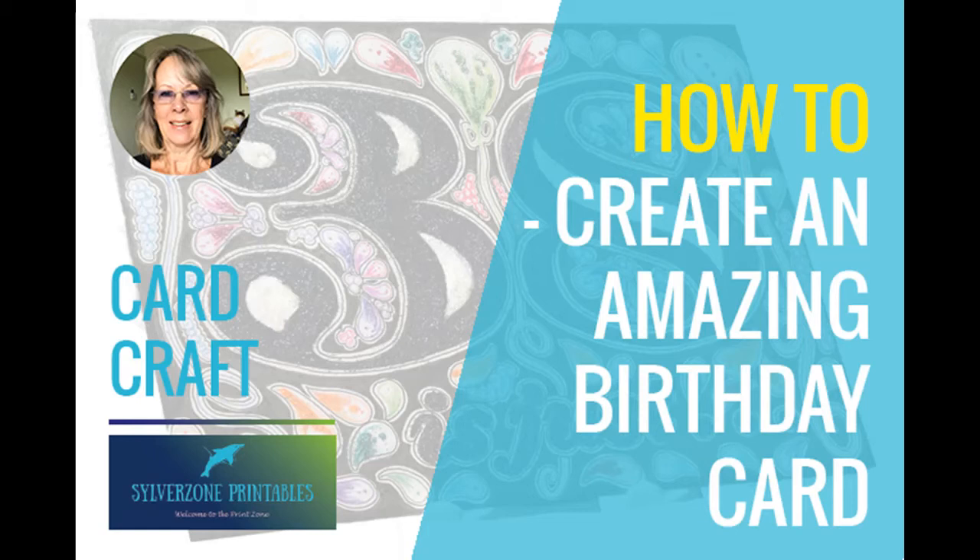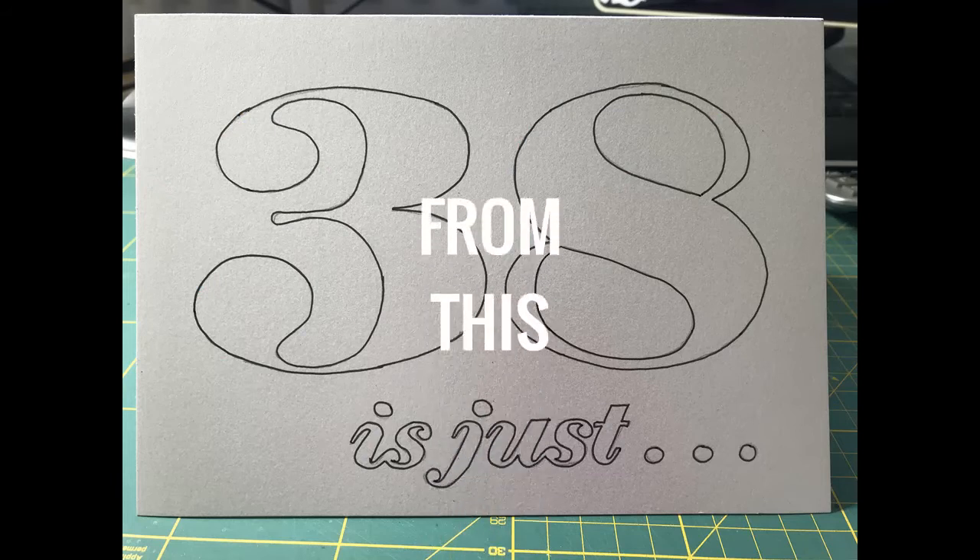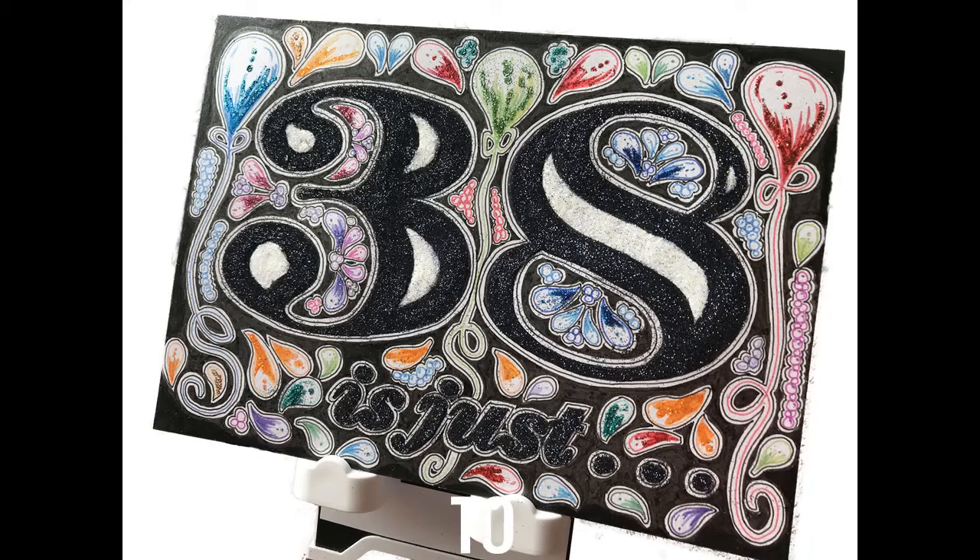Nothing particularly difficult or even unique, but it definitely makes the end result look pretty spectacular. We're going to go from this to this, and I'll show you the different steps I take to achieve that. I've sped up the video so you don't have to sit through hours of watching me draw — that would certainly put you to sleep.